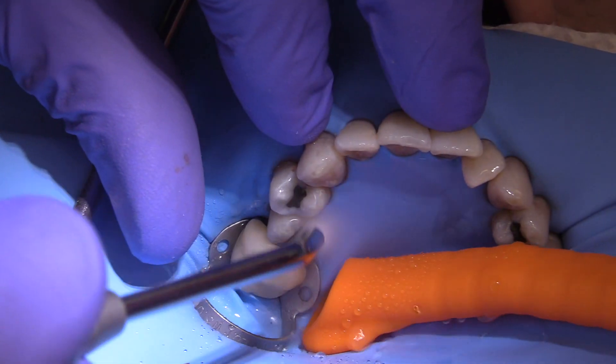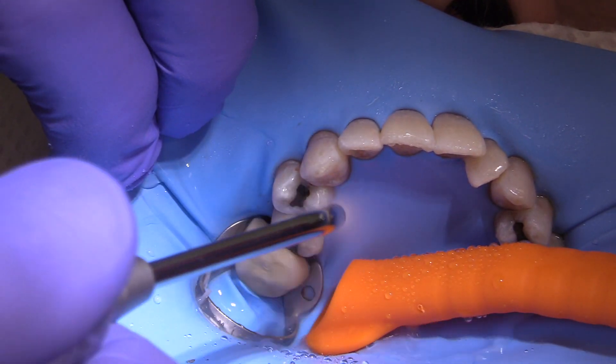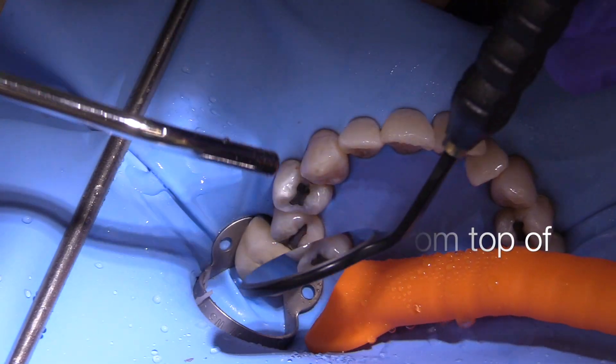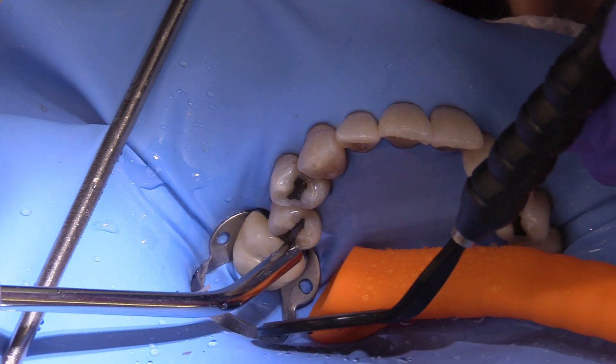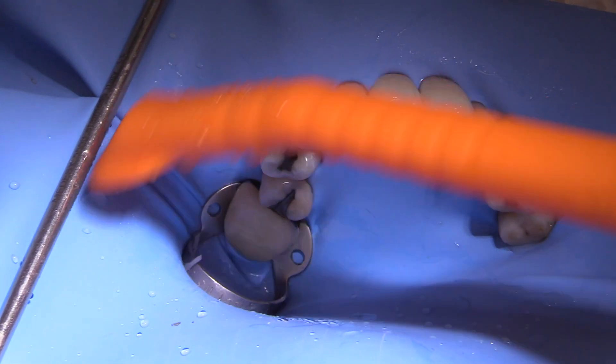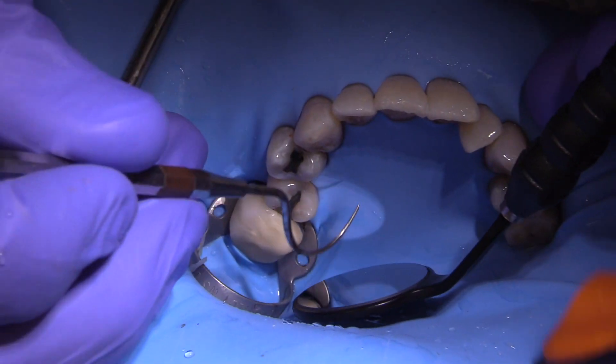You'll notice that the rubber dam was punched with the central incisors one inch from the top of the rubber dam. That way the rubber dam doesn't climb up over the nose and cover it, which facilitates more patient comfort and they won't have any problems breathing through their nose.